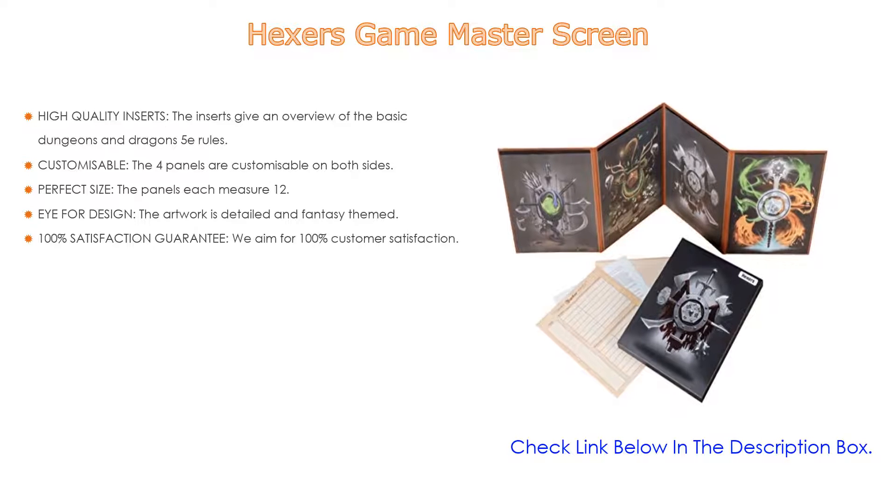These 96 D&D status trackers in 24 conditions or spells hang off your NPC and PC minis to track conditions affecting them. Perfect for tabletop RPGs like Dungeons and Dragons, Pathfinder, or any TTRPG that uses miniatures and has status effects — hang these effect markers off your minis to show monster and player conditions, focus on combat, and have hours of fun. They also make a great gift for your dungeon master and are sure to be a big hit with players.